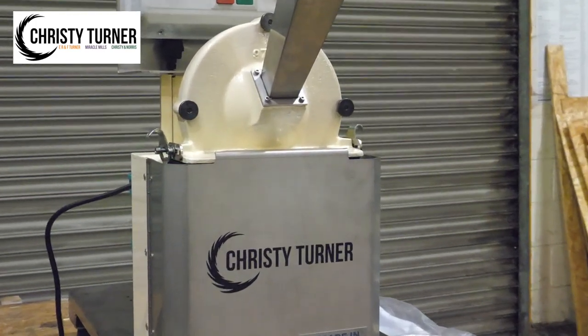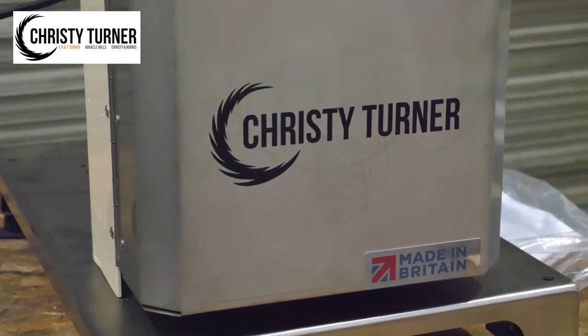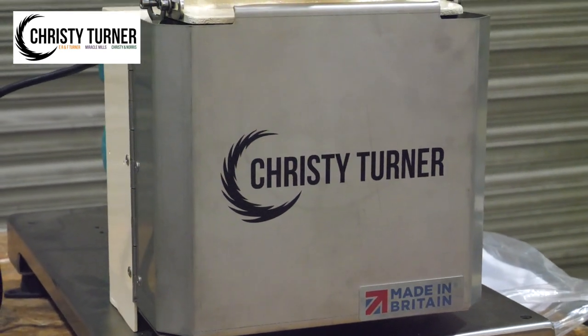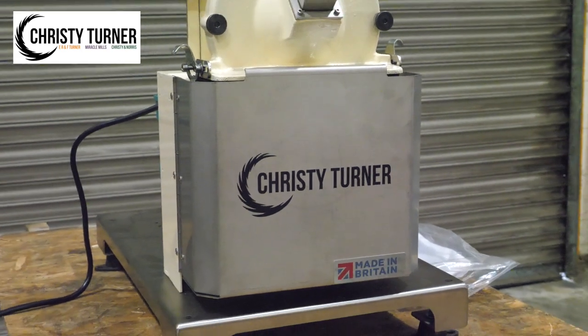Our small-scale lab mill has been developed for laboratories, universities and multiple small batch grinding applications, including agriculture and environmental use. Shipping worldwide, the lab mill provides a reliable and robust choice for small-scale grinding and sample purposes.